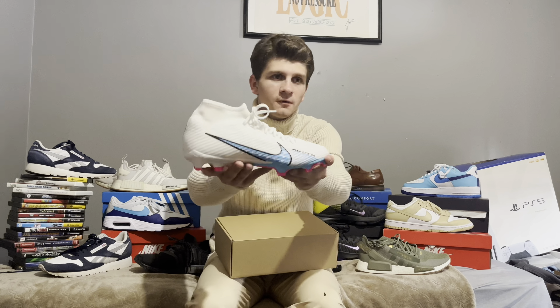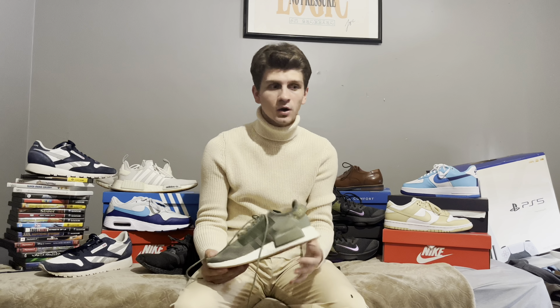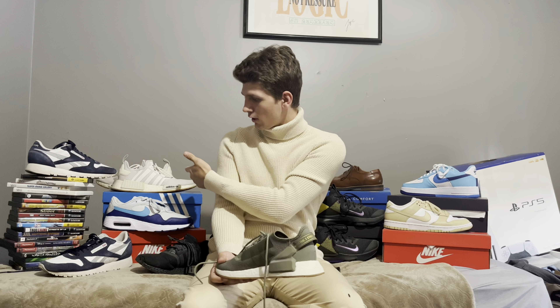What? This isn't proper attire for a shoe collection video — shorts, no t-shirt, no socks? You're right, I'll change it. Three, two, one. All right, we're back. I think this is proper attire for a shoe collection video — I don't know, you could be the judge. Let's get into it.